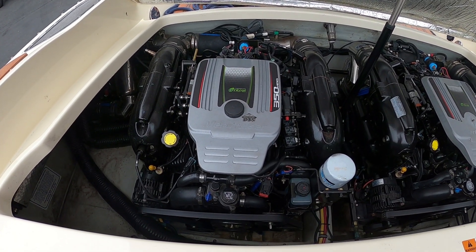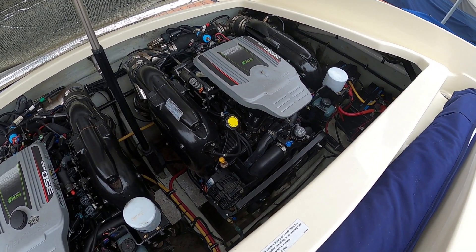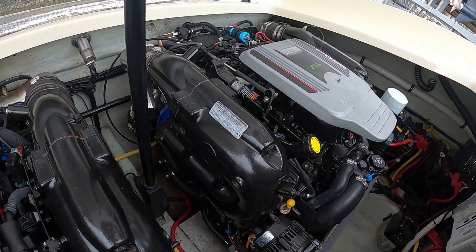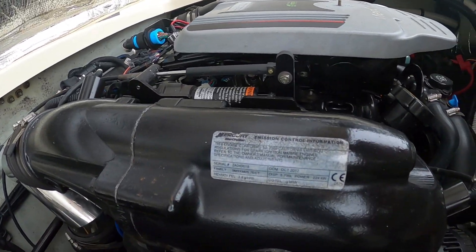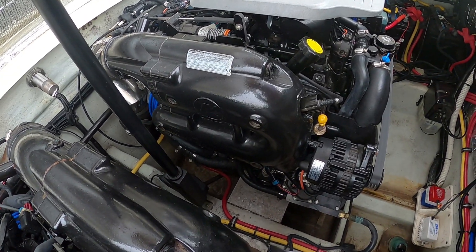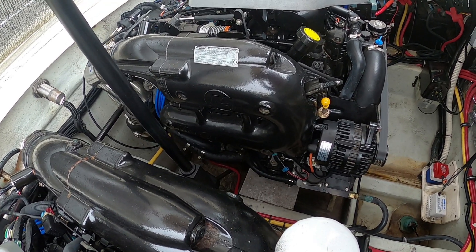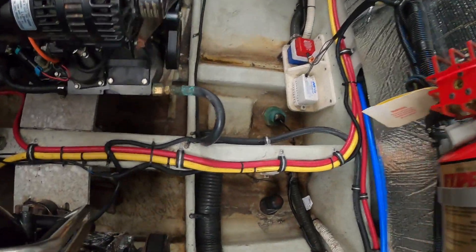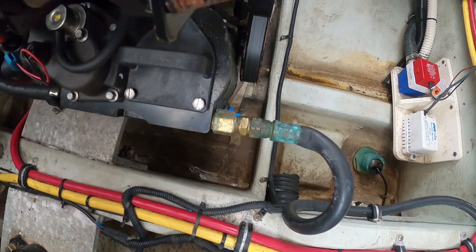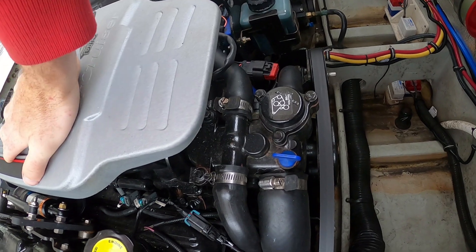Here's what these catalyzed 350s look like, and we can tell they have original manifolds because they still have the sticker for the emissions control on these. This thing says 2012 on here, so it really does need some work. You can also see a fuel line kink right here. It does have a new module, so that module is not original.